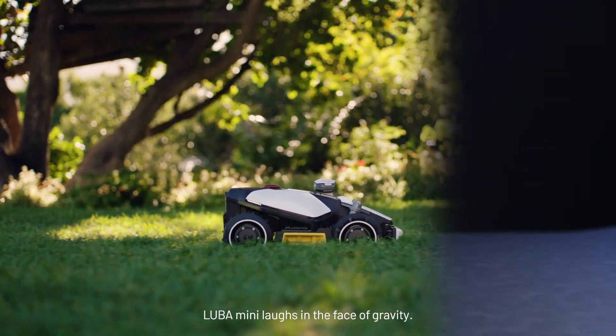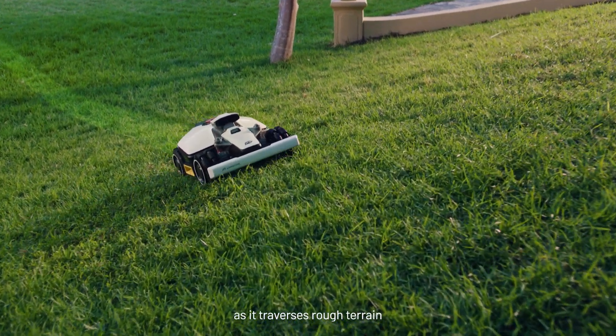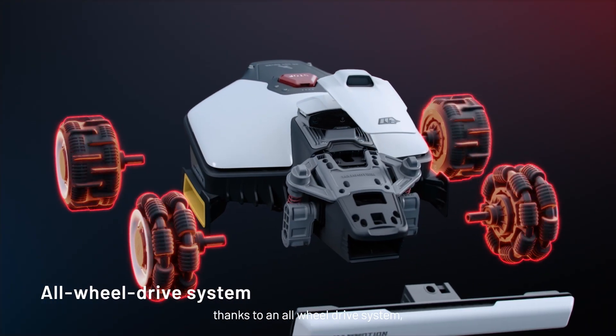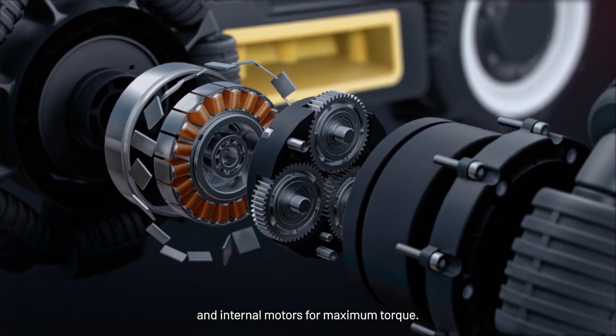Luba laughs in the face of gravity. Steep slopes are child's play as it traverses rough terrain thanks to an all-wheel drive system, reactive suspension and internal motors for maximum torque.